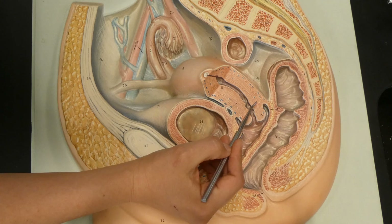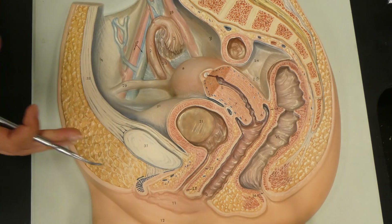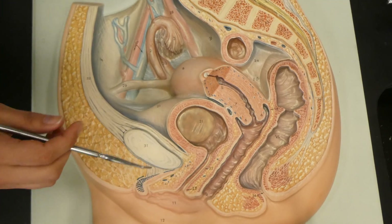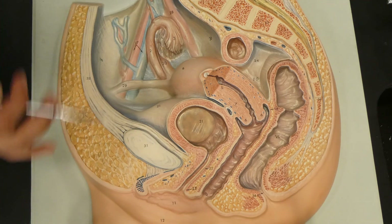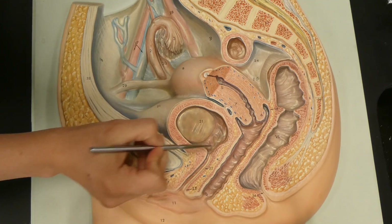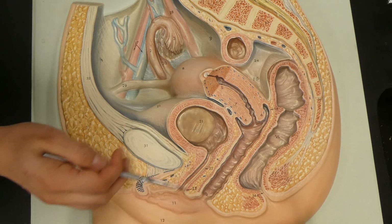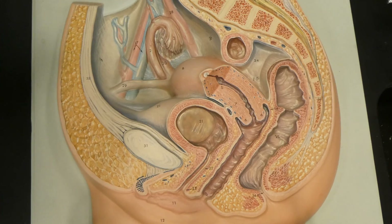We're going to continue going inferiorly. We're going to have the vagina itself — this is where the baby will leave during birth — and then we're going to have the vaginal opening, which during intercourse and childbirth is the entry and exit for the baby and the penis. Also, unlike the male reproductive system, urine actually has a separate path. We can see the bladder and the urethra — number 22 is the urethra, and 23 is the urethral opening. Urine leaves the body through its own separate tube and does not share the vaginal canal, which is something people commonly assume.